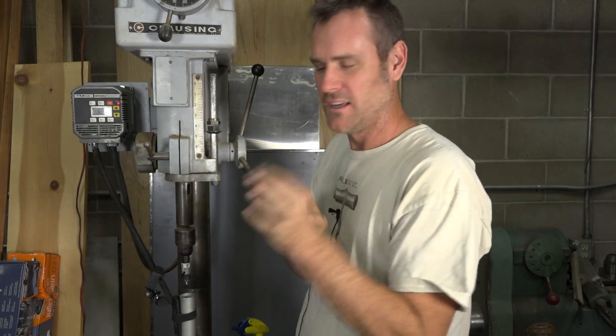Look at that! Bada bing baby! Now we go back to the lab and process samples.